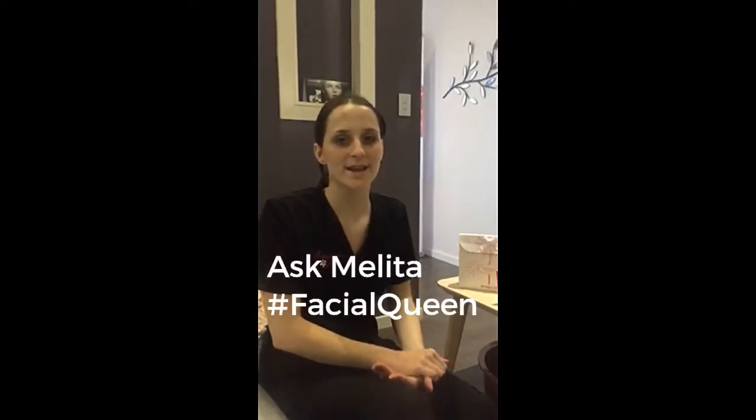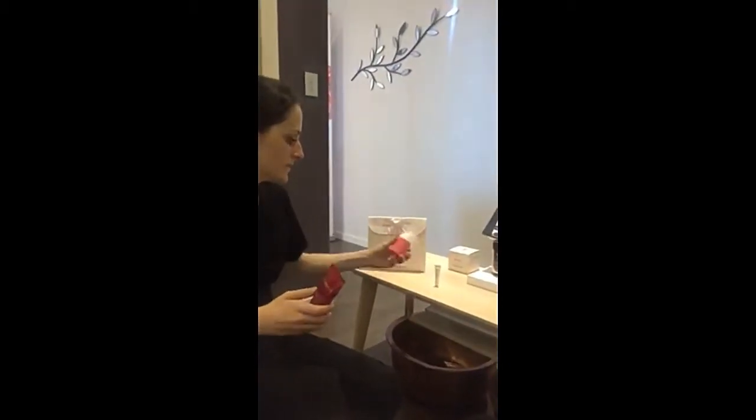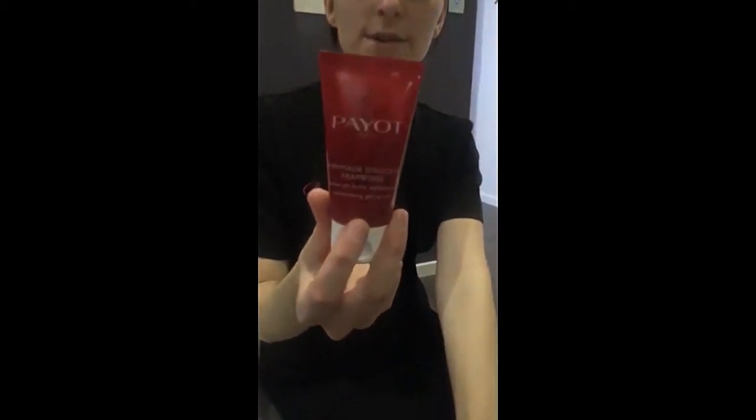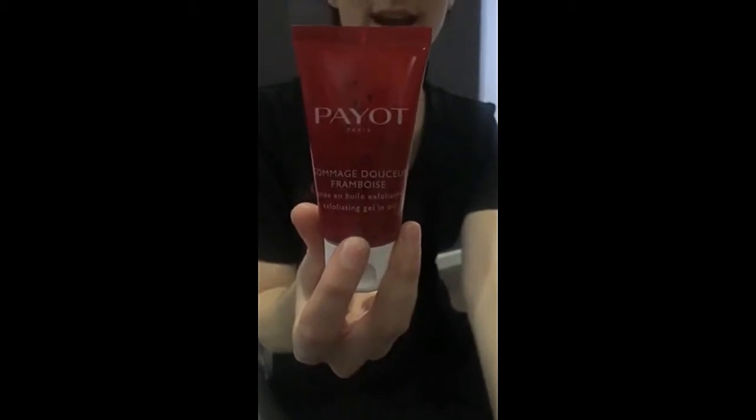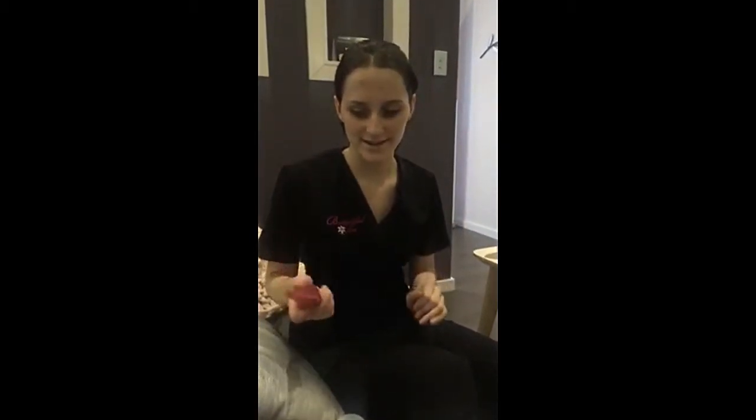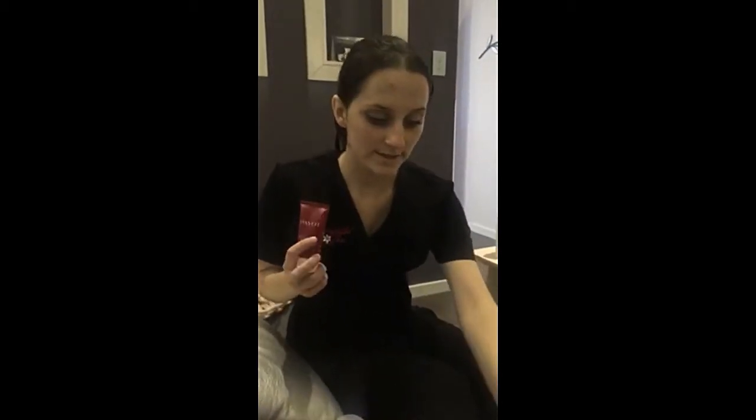We got our Payot raspberry exfoliants in — two new exfoliants. We've got the physical exfoliant which has raspberry seeds, blueberry seeds, and blackcurrant seeds. These will exfoliate the skin and are really good for dry and sensitive skin because it doesn't have that really harsh exfoliant to it. It's a mixture between a gommage and an oil enzyme exfoliant — a perfect in-between product. These are valued at $67.